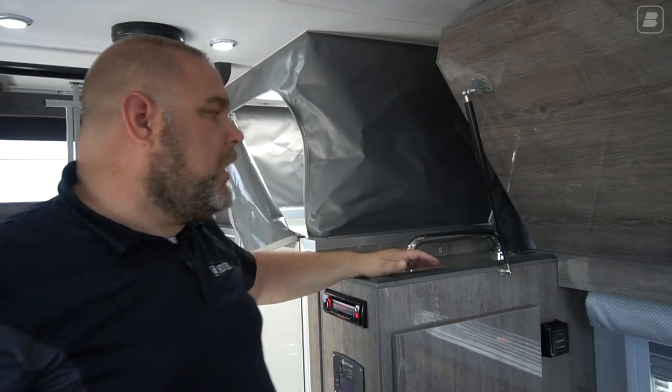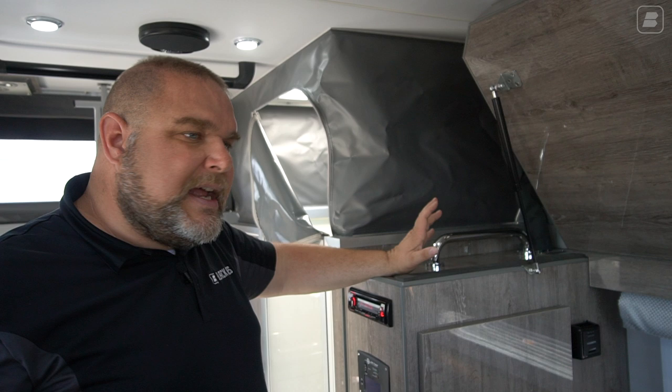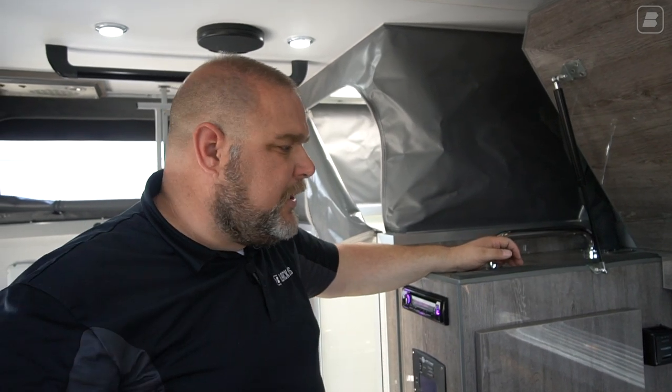This is one of my favorite units — I love the HQ-12. Not too big, not too small. It's got a lot of amenities — every amenity you need. It's good for two people, it's good for four people. It depends on what you want to do.